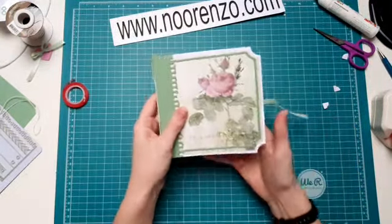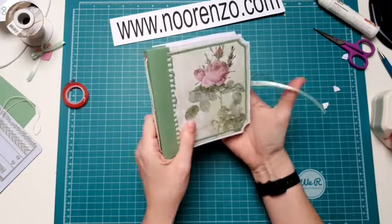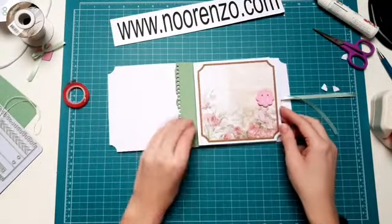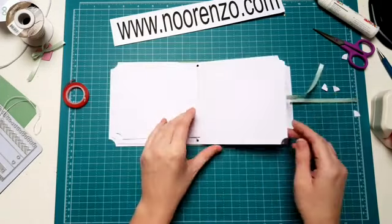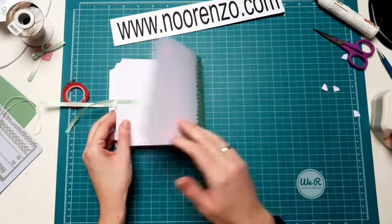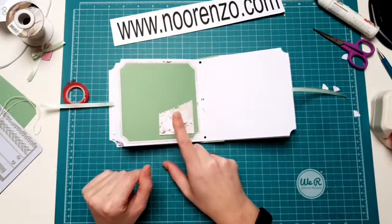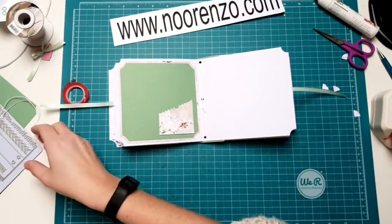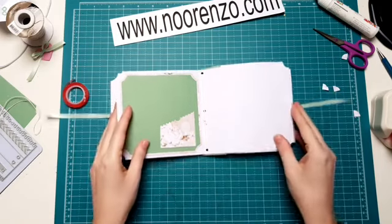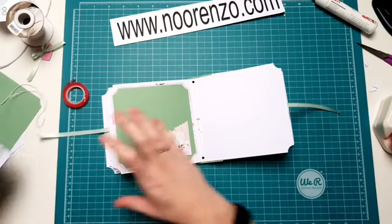Nou, zoals je ziet heb je al een heel erg ver gevorderd boekje. Wat ook kan is onder je designpapier hier wat meer doen. Nou, dit komt straks nog vast. Ik ga even een stukje door bladeren. Deze heb ik net er als extra ingezet. Die komt ook nog vast want er komt nog een leuk stukje designpapier tussen. En dan heb je zo eigenlijk al in no time een heel groot stuk van een boek in elkaar. Bij die stanszet zaten nog wat extra dingetjes, bij die stanset in die kit. Die had ik laten zien. Die wil ik ook nog heel graag even aan jullie laten zien. En dan ga ik zo meteen afronden.